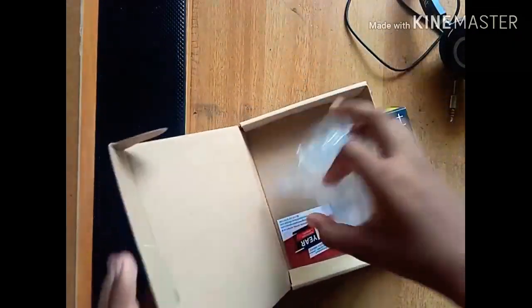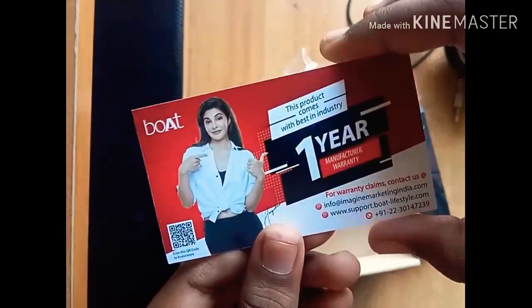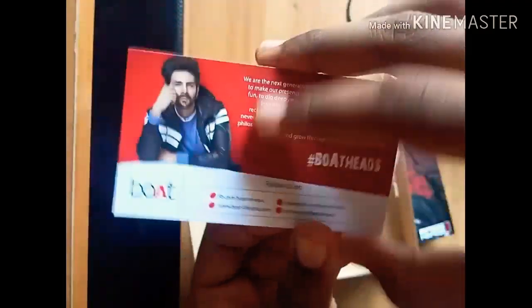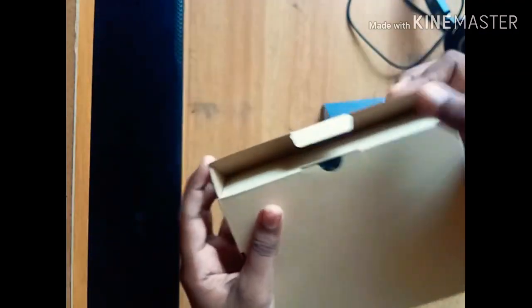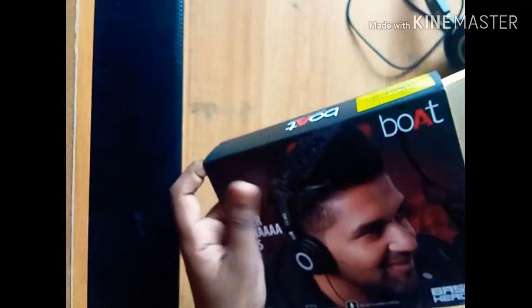This is a clean box. We have a cover, a 1-year warranty, and a QR code. We have to use the cover. This is the color and the definition of the color.